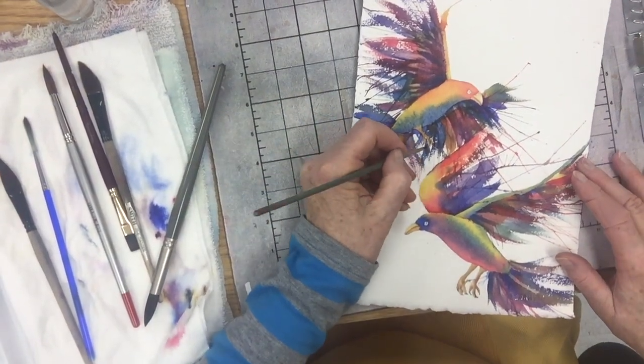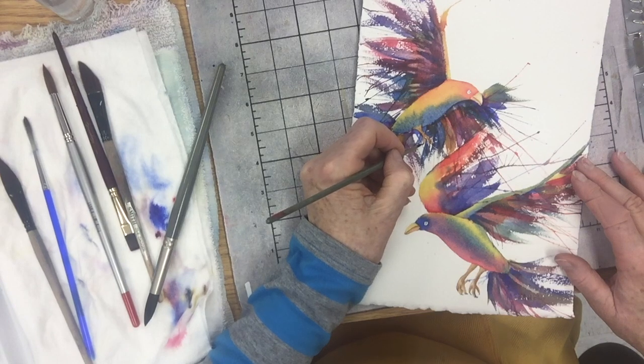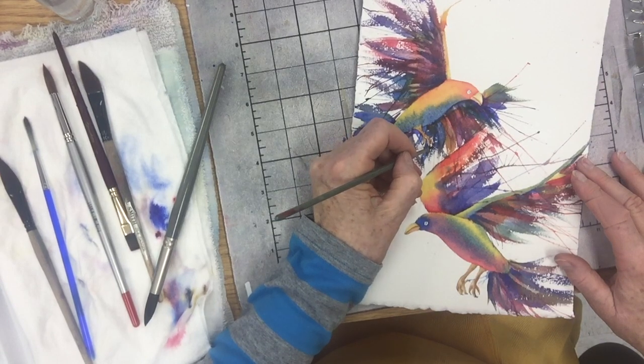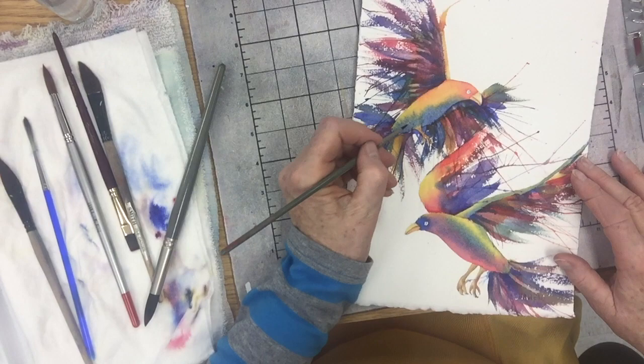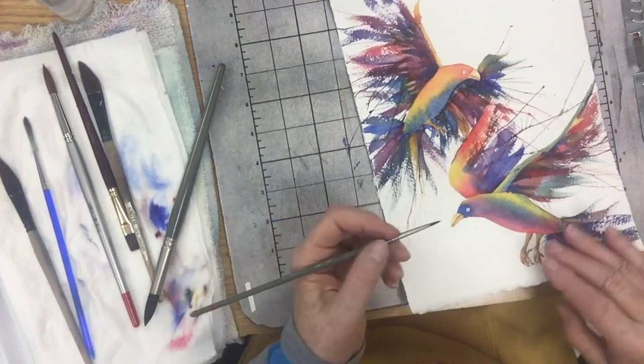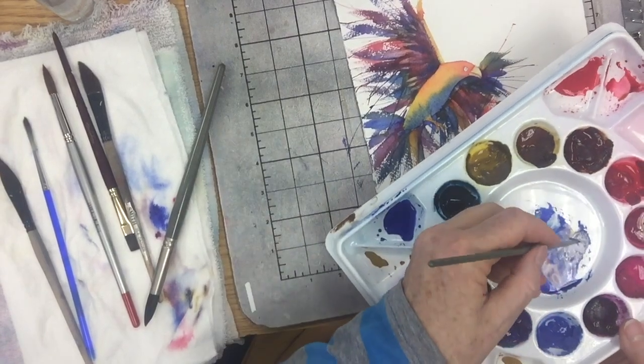I got that very dark color and I'm going to put a little bit on the tip of his little feet, of course they have these very crooked nails. Now that I have this dark color created from the red, blue, and yellow, I'm going to maybe make it a little bit darker — red, blue, and yellow, not very much water.